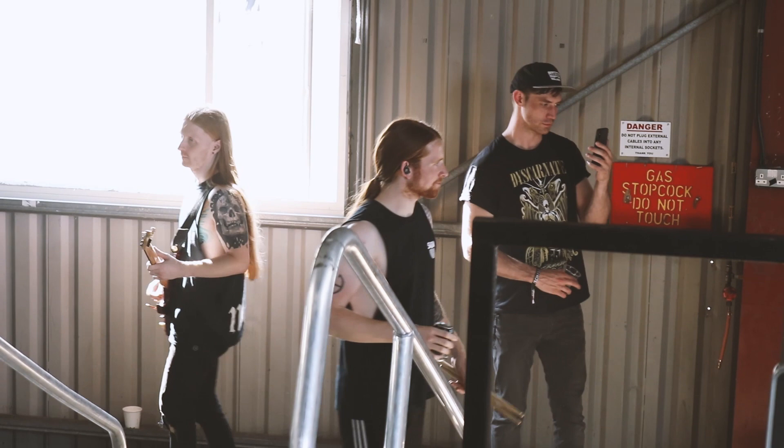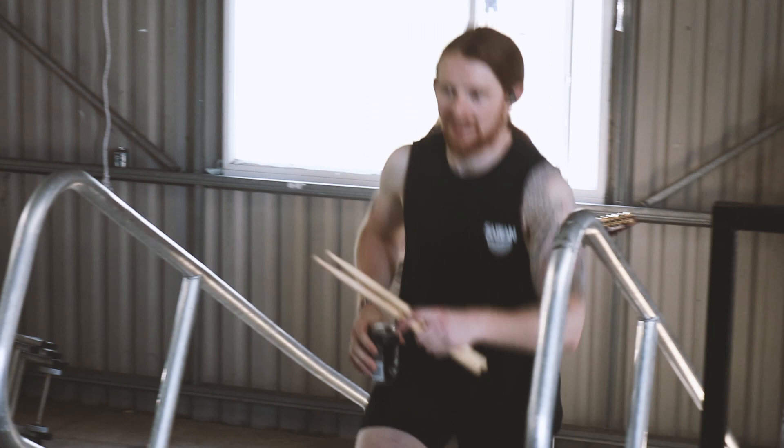Ali Richardson here, drummer of Bleed From Within, here today at Techfest, burning alive because I am ginger and from Scotland and I'm not used to this kind of heat. But yeah, we've just arrived, I've just set up the kit and I'm just about to start warming up.